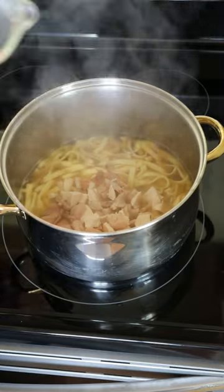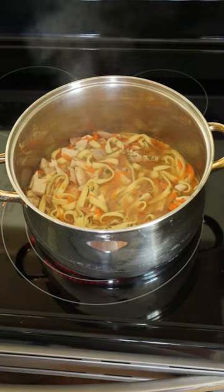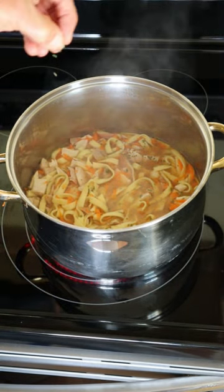When noodles are cooked, add the chicken, carrots, and dried parsley. If you like more liquid in your soup, add more broth and water. Bring soup back to boil. Taste and add additional seasonings if desired.